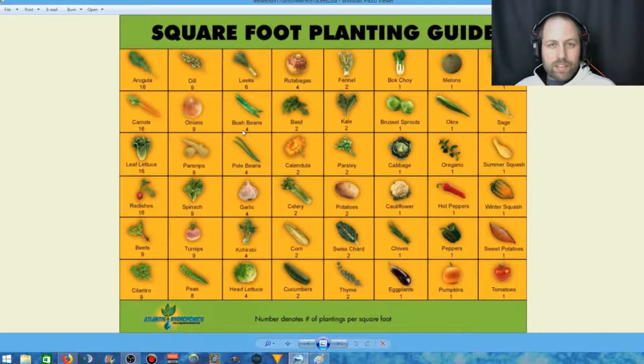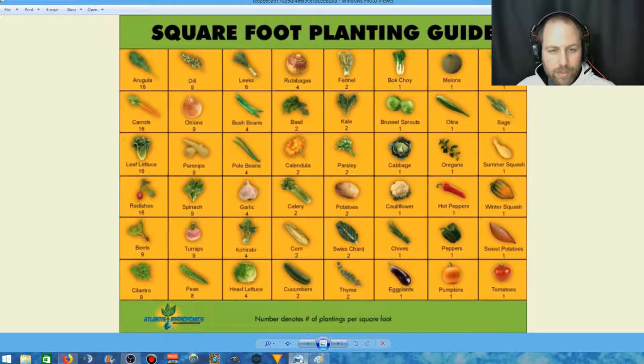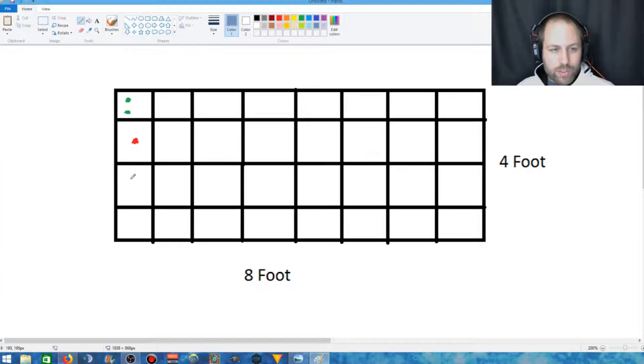Do multiple searches across several websites to find what's recommended. If four out of five sources say you can plant nine bush beans, go with nine — but four is safe too. On screen, I can walk through an example layout: one tomato in the middle, a cucumber or two along the side for trellising, and beans — four per square. You pick your 32 vegetables, decide which squares they go in, and figure out how many seeds you need to germinate.